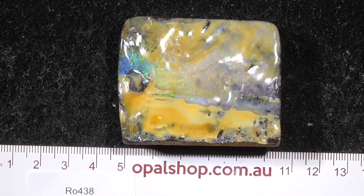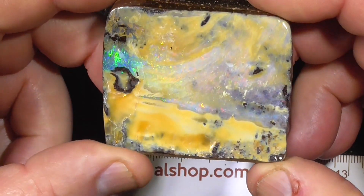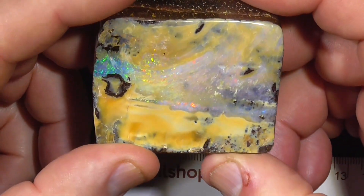G'day, here's a beautiful specimen of Boulder Opal from central Queensland. It's been polished to a very nice finish.